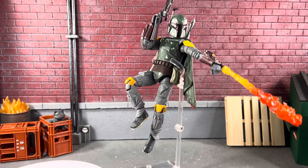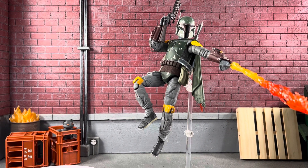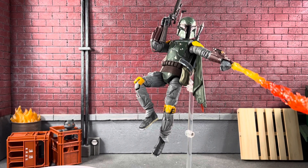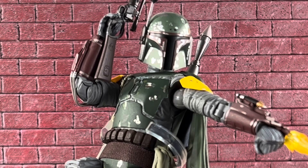This Mafex Return of the Jedi Boba Fett is definitely highly recommended. Let me go into some clips showing where the hands fall off, and his leg pops off, and arm pops off — but overall it's a fantastic figure. If you're still here, kindly throw a thumbs up on the video — I would definitely appreciate it, it would help the channel grow.